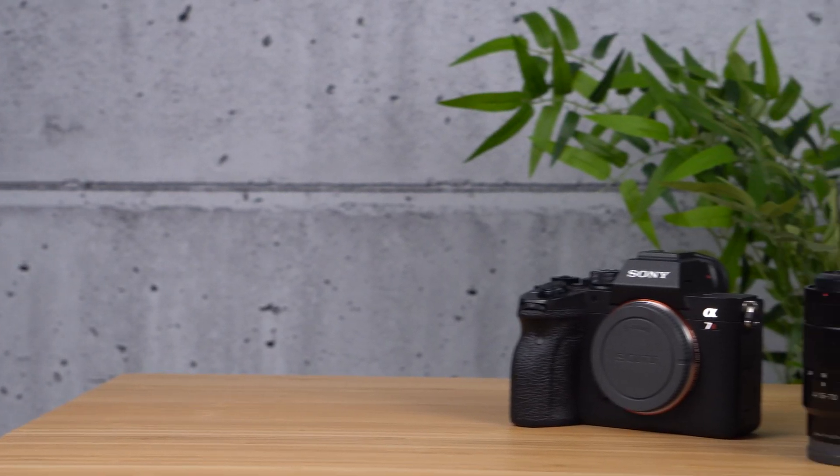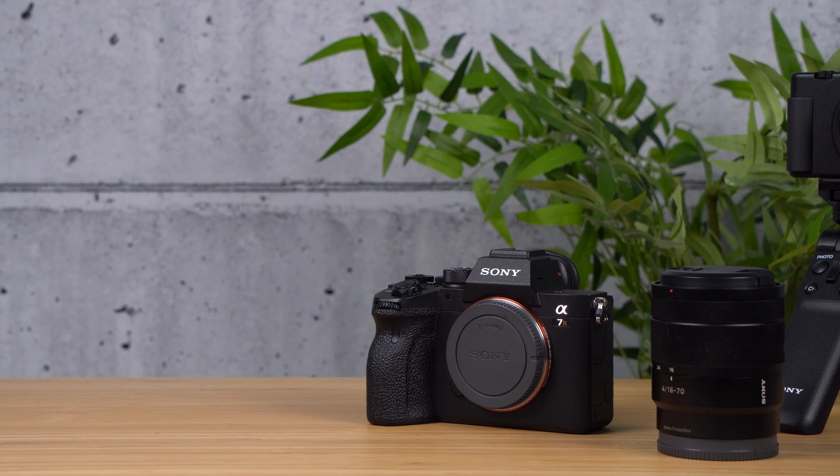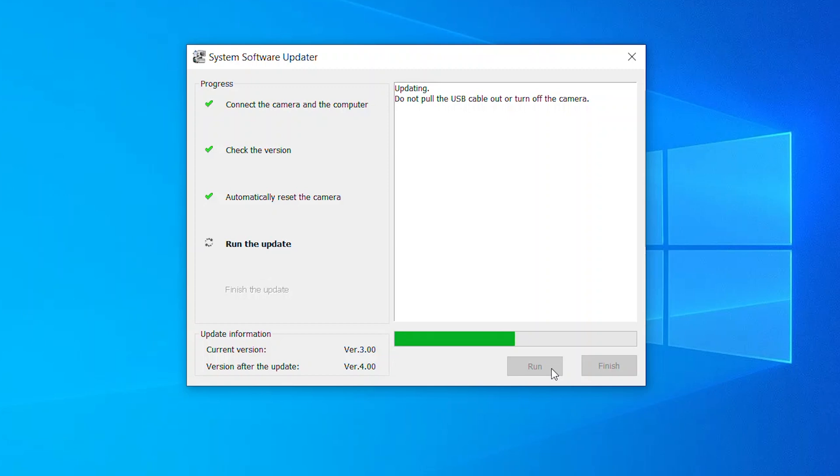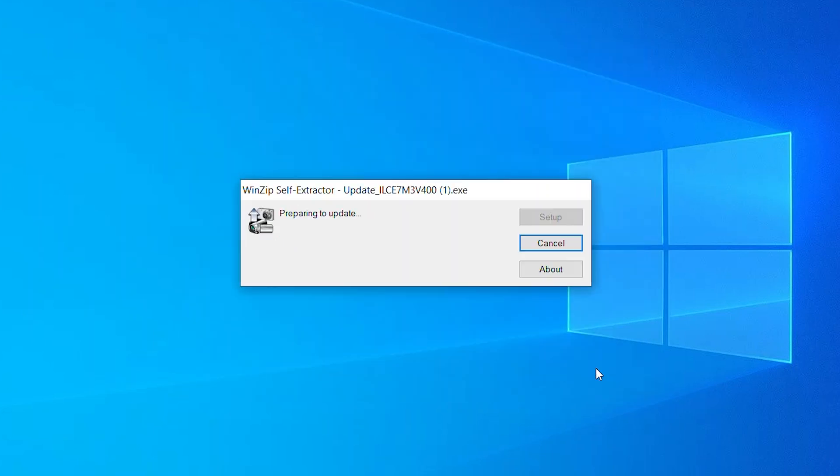It's important to remember that you should not turn off your camera or disconnect the USB until you have completed the update. Depending on the type of update, this process could take up to 10 minutes or more. Once the update is completed, click finish, but do not disconnect your camera just yet.